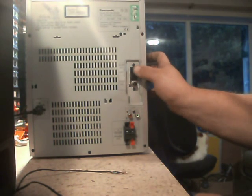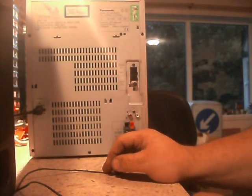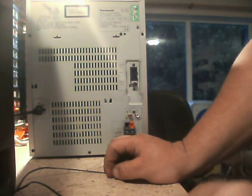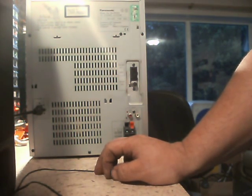Right, well I've plugged it in. It's making lots of relay noises. Let's just have a look on the back. It's got an AM antenna, FM antenna — that's good, because I've got an aerial down there.